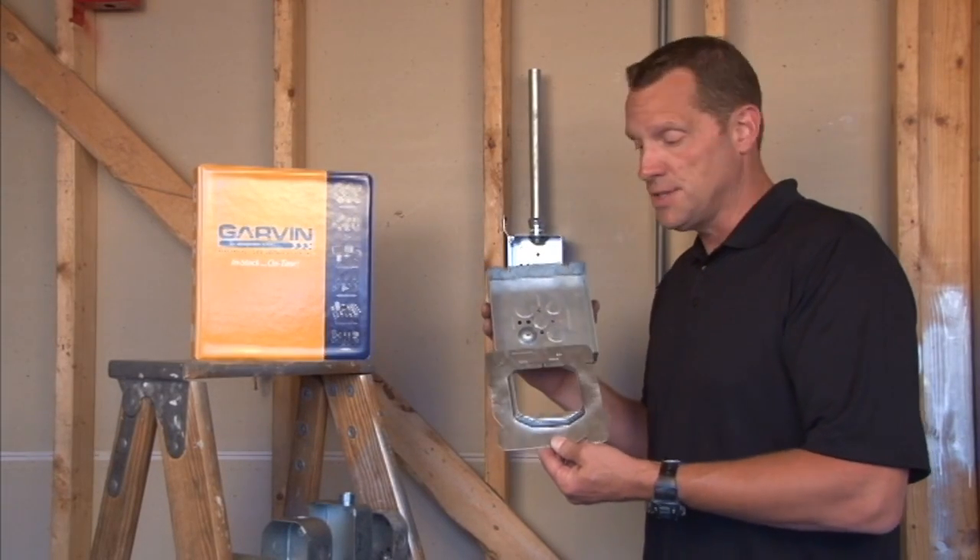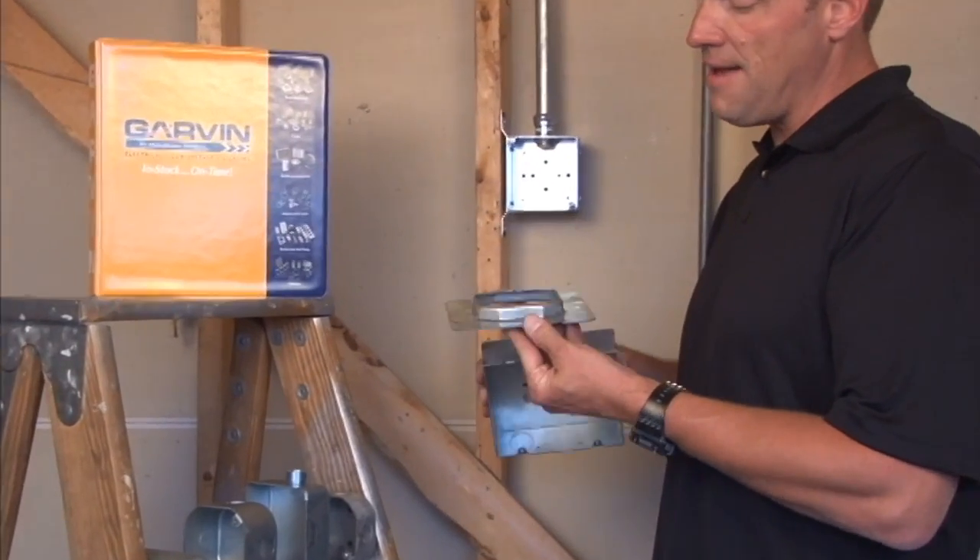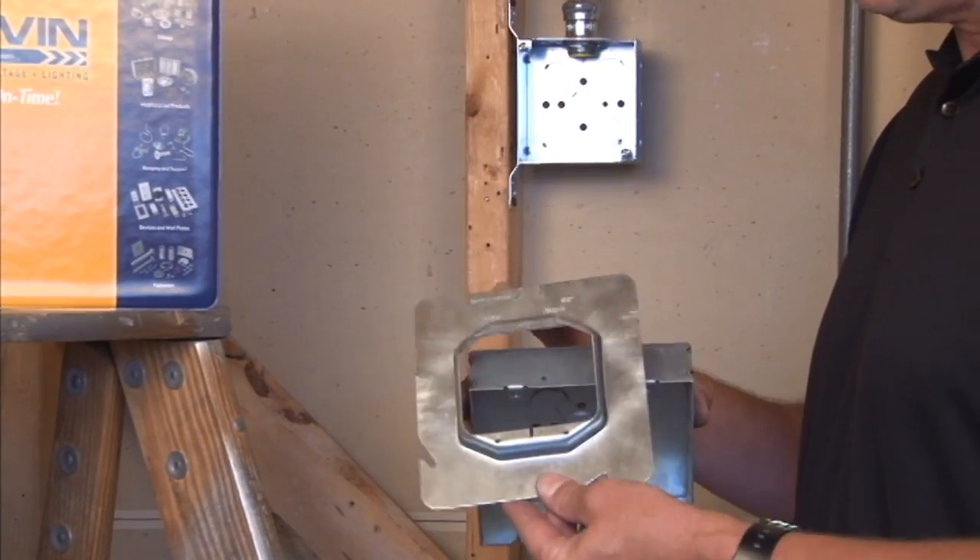Part number 62-5/8 is a six inch square, two gang device ring raised 5/8 inches for plaster, tile or drywall.